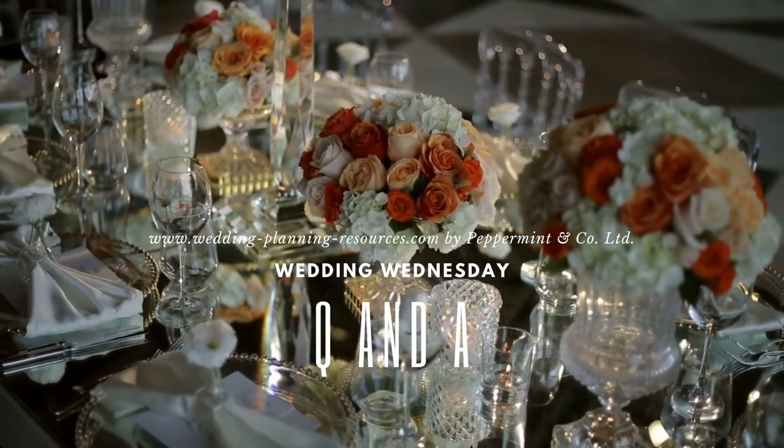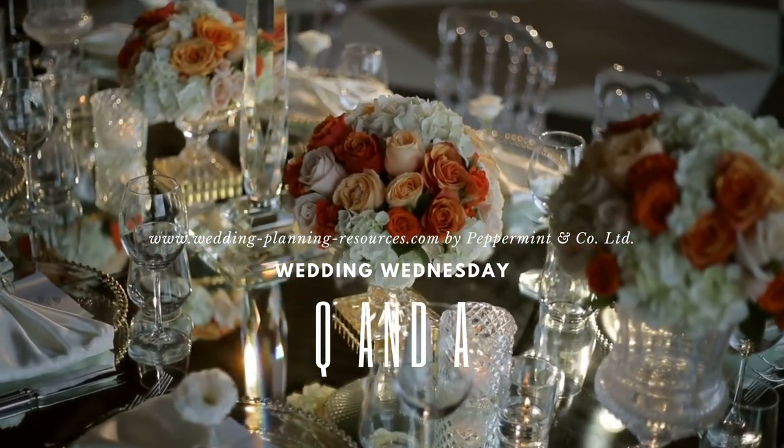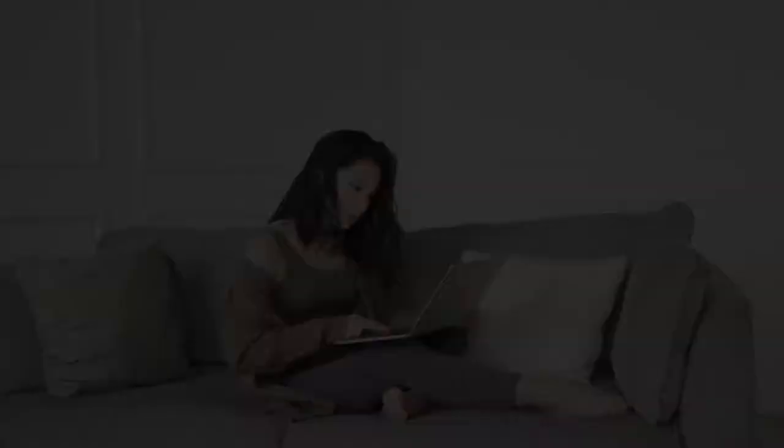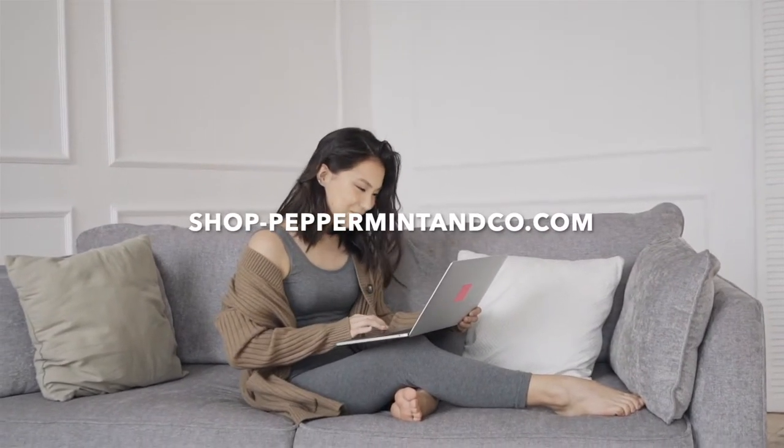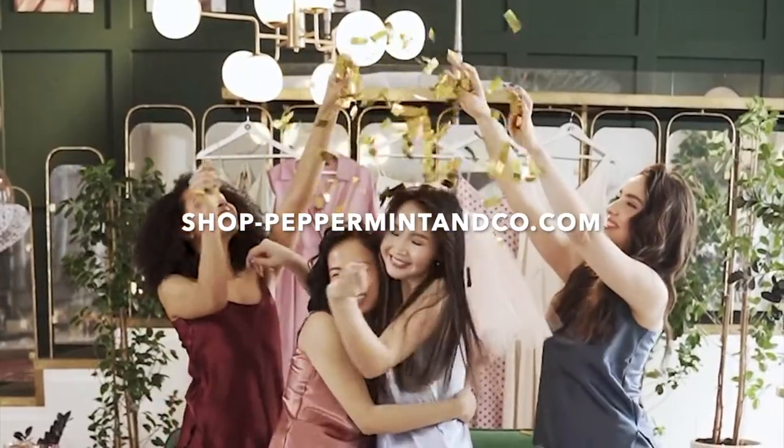Hello, lovelies! Welcome to another episode of Wedding Wednesday Q&A. We had a little break as our team were setting up our shop, which we've linked down below, where you can find bridesmaid gifts for under $30.